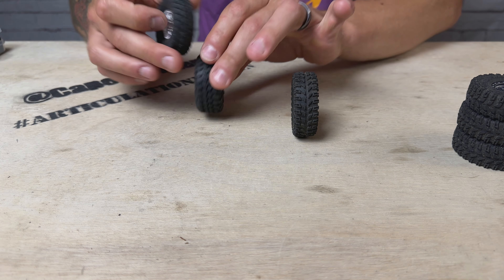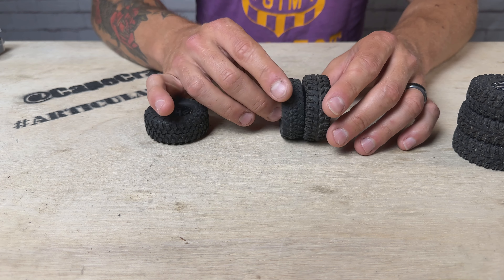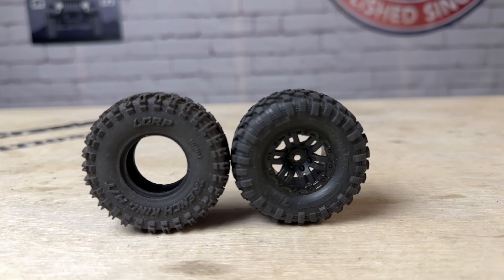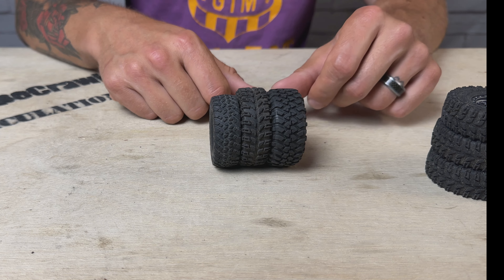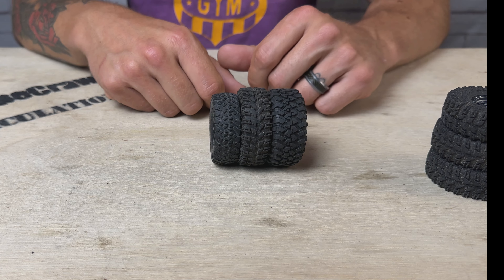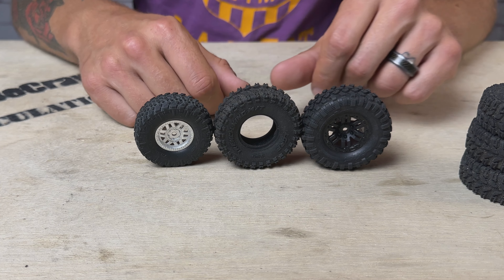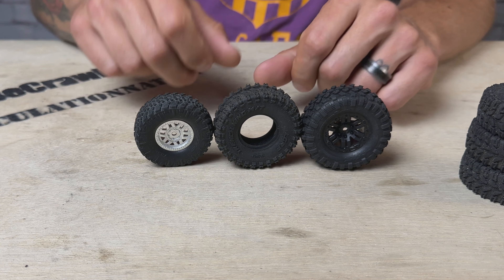Comparing to some stock tires — here we are against the stock Trail Grappler from an SCX24 and the Canyon Trails from the TRX4M. It's most comparable in size overall to the Canyon Trail, so it's really going to be a direct replacement for the TRX4M. It is more of an upgrade than I was initially expecting for the SCX24 tire — noticeably taller than the SCX24 stock tires, though the width is similar. Overall this is going to be a great upgrade for your mini crawler if you want to maintain that scale look but boost your grip.